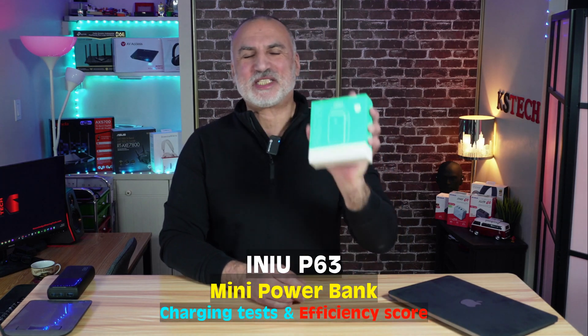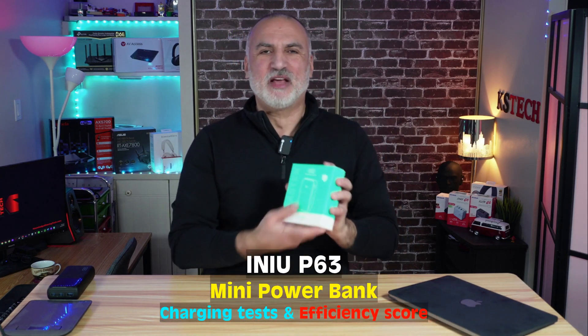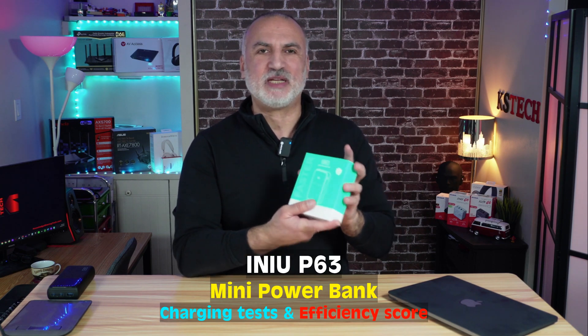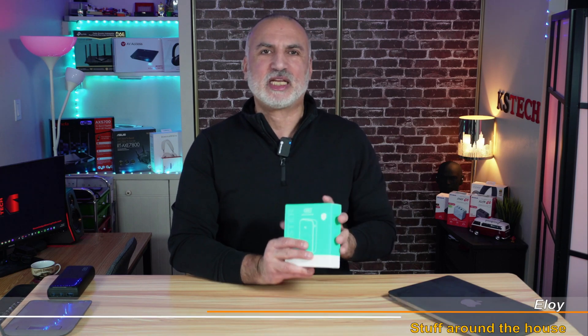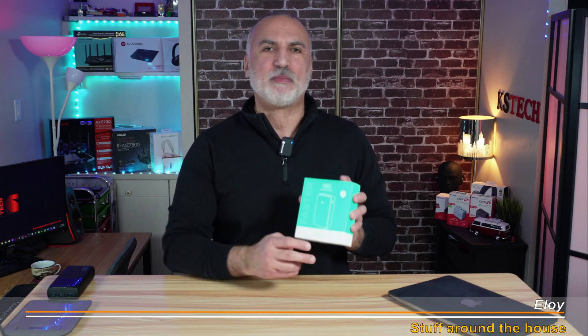Hi everyone, this little device is a very powerful power bank. This is the Anui P63. It has a power capacity of up to 100 watts and a 25,000 milliampere hour battery.